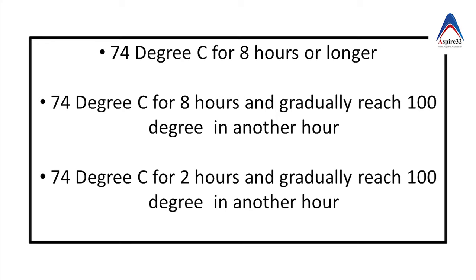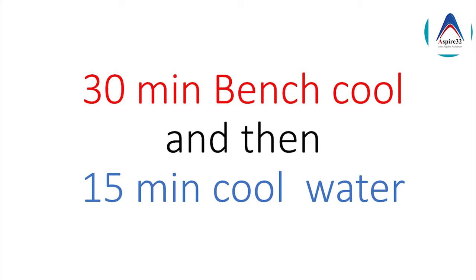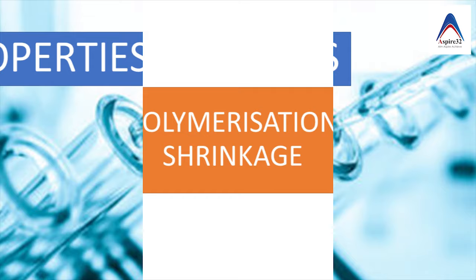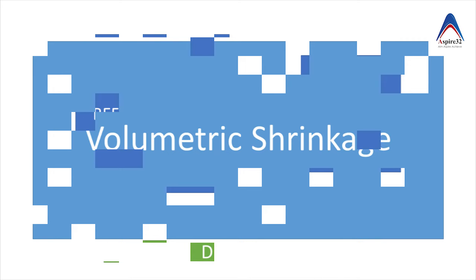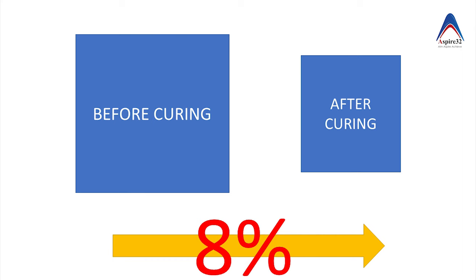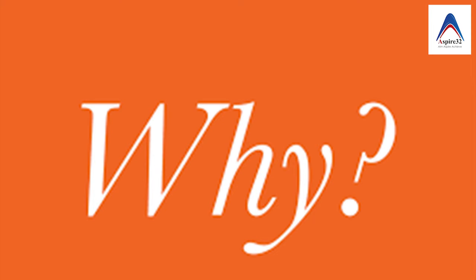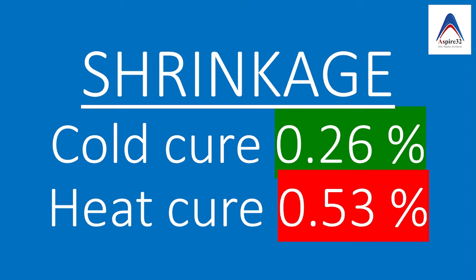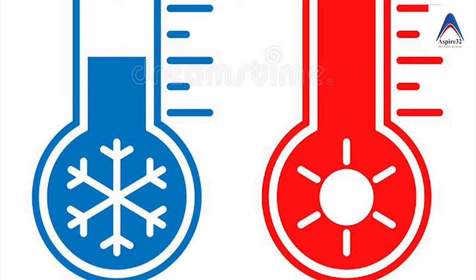Following the guidelines of the polymerization cycle helps polymerize the denture base resin properly with less chance of forming porosity. Once removed from the hot water, it should be allowed to cool down gradually in order to prevent distortion. Regarding properties: the first is polymerization shrinkage — similar to composite, this also undergoes shrinkage due to increased density after curing, around 8 percent. However, the actual shrinkage in cold cure is just 0.26 percent, whereas in heat cure it is 0.53 percent. The reason for higher shrinkage in heat cure is the addition of thermal shrinkage, which happens when the resin cools down from a higher temperature.